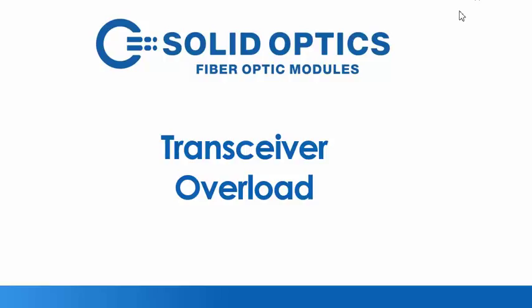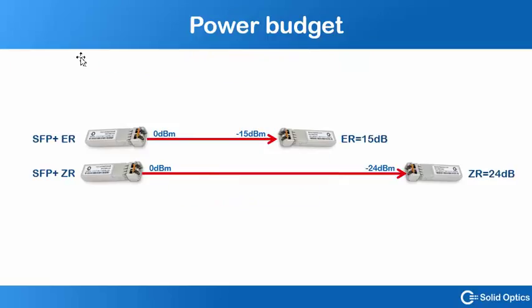Hello and welcome. This video will explain transceiver overload, or how to protect your optics from too much light. To explain this, I would like to start with how transmission works in optical systems. The transmission has a sending part and a receiving part.